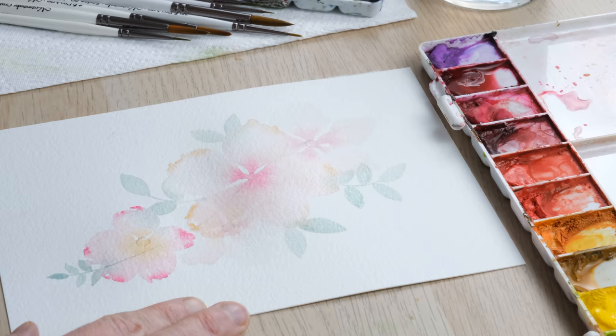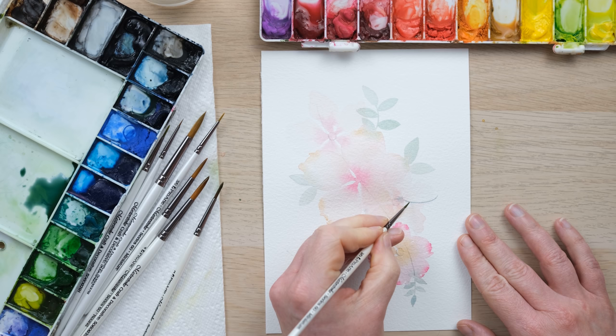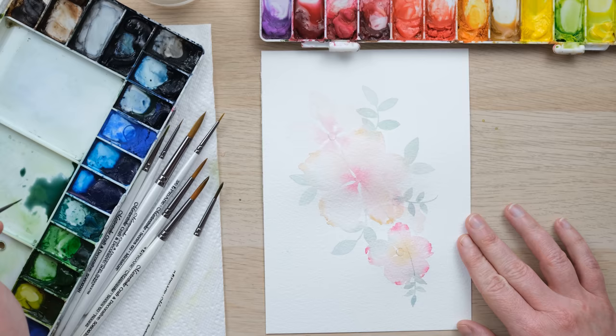I'm really hoping you can hear the amazing noises outside my window of sheep and lambs bleating — it's so cute! So I can layer over the previous flower but that's going to bleed into that one. I'm just being quite pacey to make sure I make the most of the wet edges of those top flowers.